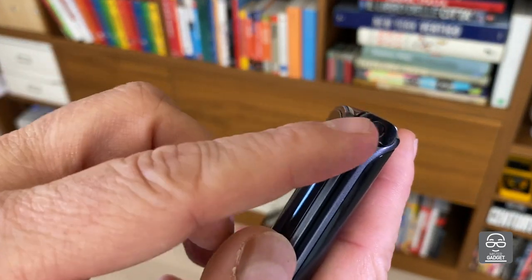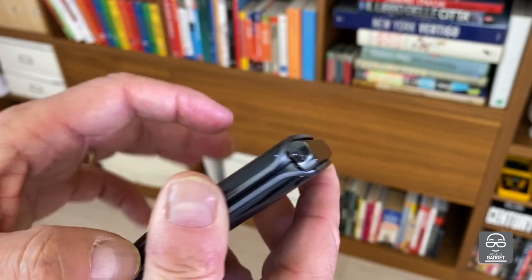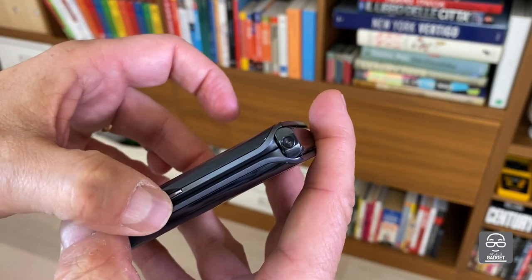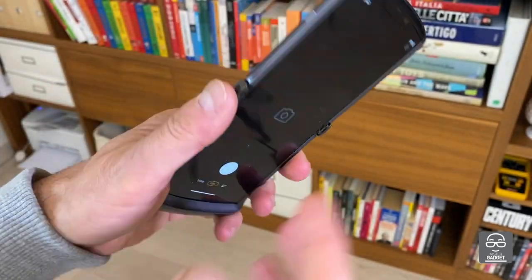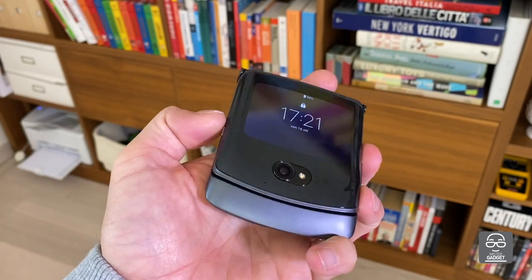Another very important thing: there is a new hinge, it's stainless steel, it's much stronger than the previous one, and there is a frame made with aluminium — 7000 aluminium — quite strong and ready to handle the daily life with the phone.